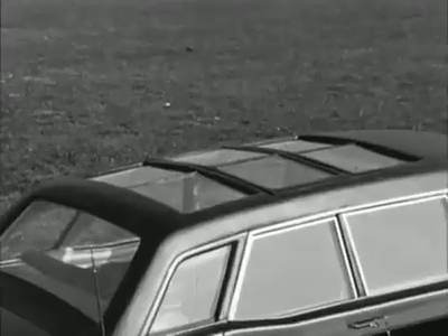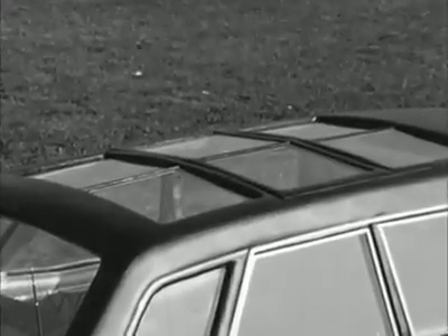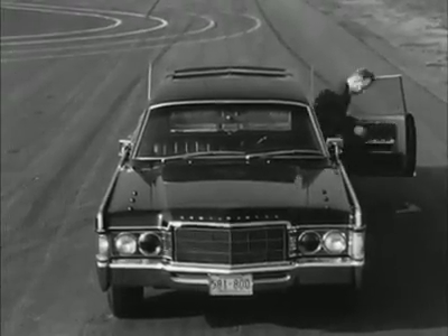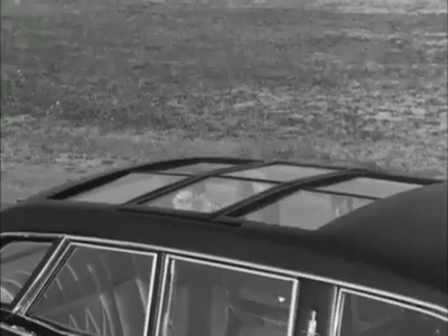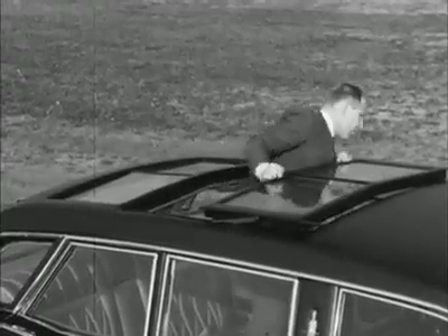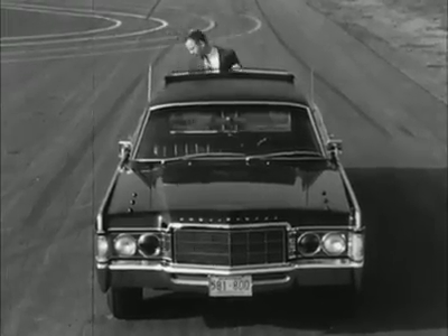No statesman or military leader in history has ever been so well protected inside his car. During the inaugural procession from the Capitol to the White House, President Nixon was sealed safely inside. Only for the last few yards did he stand up through the sunroof so that the crowds could see him clearly.